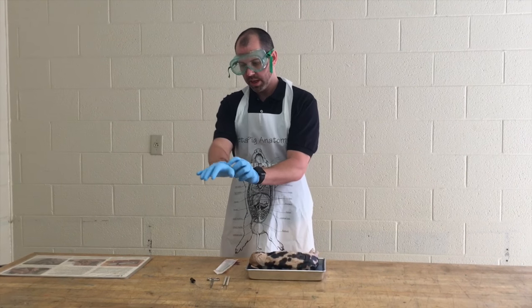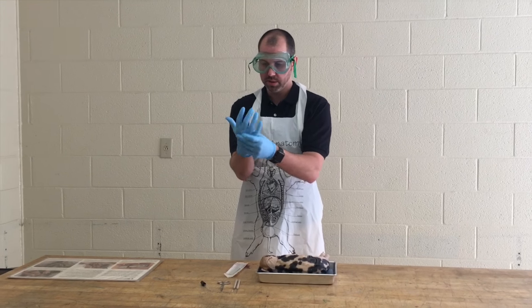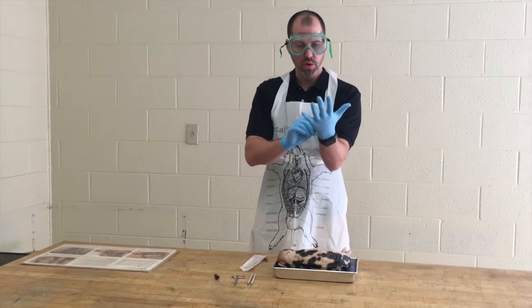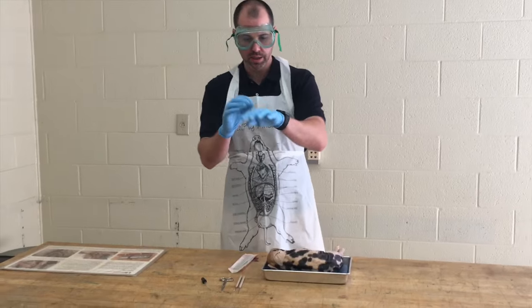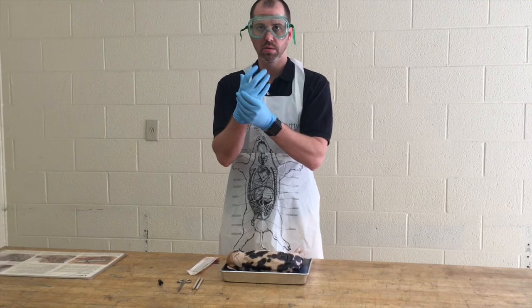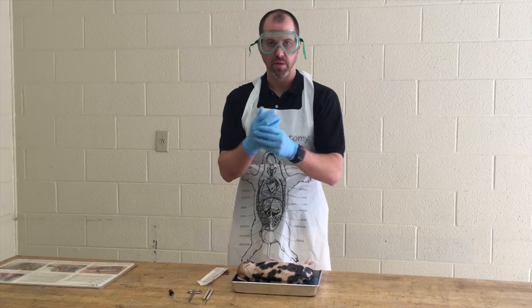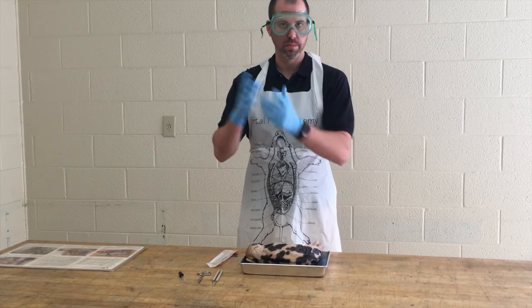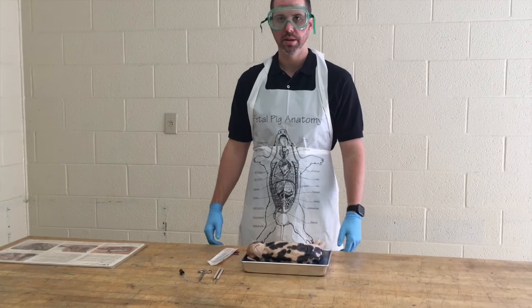There are medium and large gloves and probably some small, so make sure you get the right size. You only need to get one pair of gloves for the whole dissection. This is not intended for you to waste gloves, so put them on after you are ready to begin and don't have to go to the bathroom or anything like that.